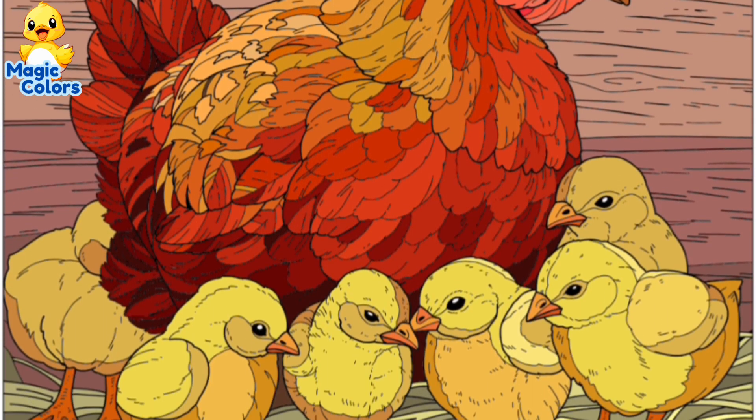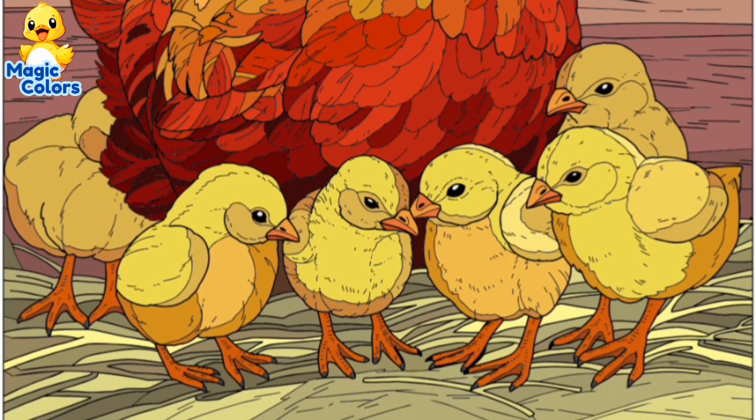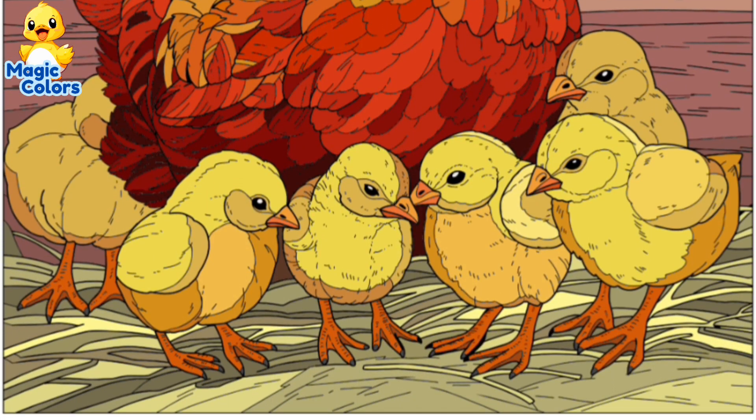It's finished! Thank you for watching and see you in the next video!